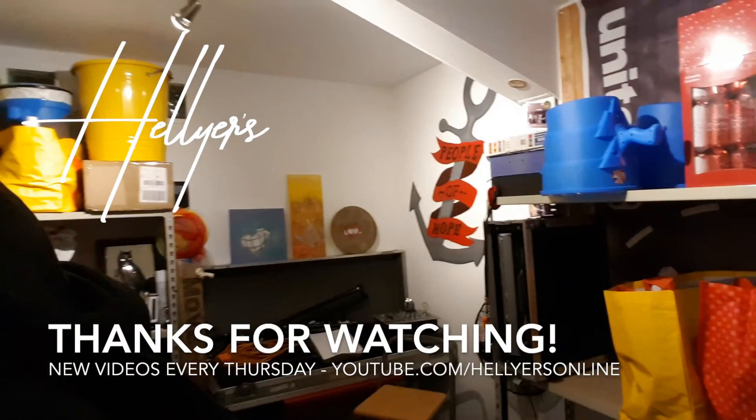I make these videos every Thursday on YouTube and every Saturday on Facebook. If you like the video, give it a like. If you want to leave me a question or a comment, drop it down below. Otherwise, see you next week. Bye! Thank you for watching Hello's Weekly Vlog.